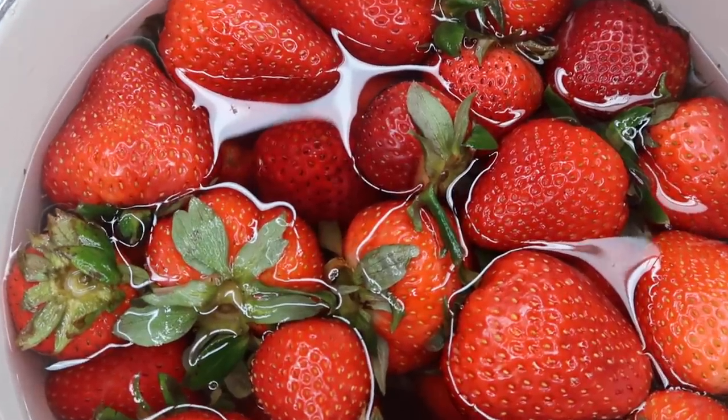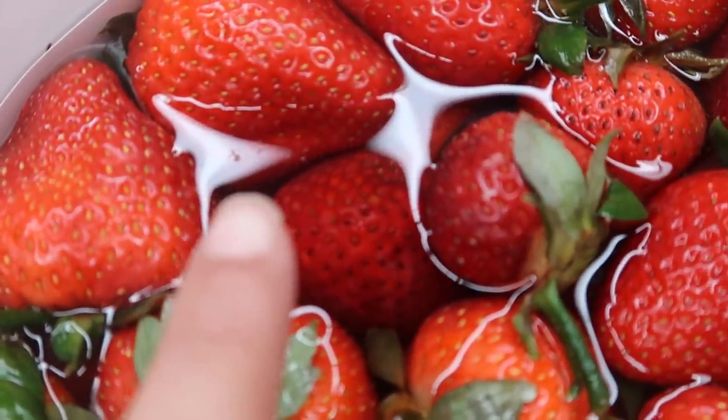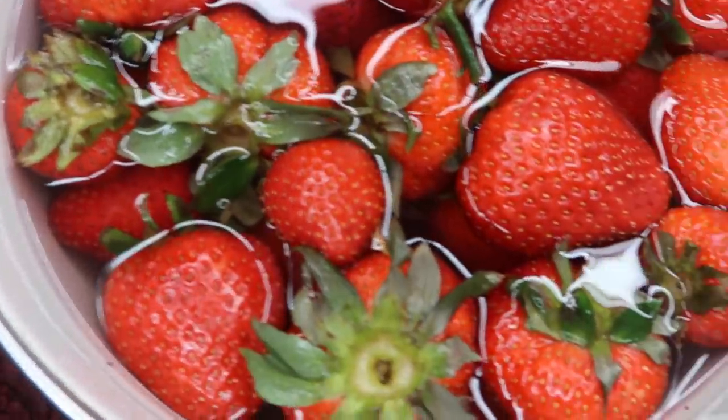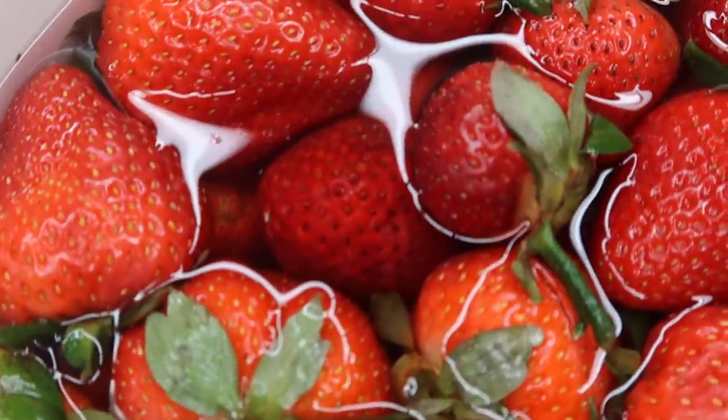Alright guys, so we are back after 30 minutes. You can already see a creepy crawly right there — there's another one here, two here. A couple of creepy crawlies actually came out of these. Since they are organic, I feel like this is not too bad to just have a couple, but still — imagine if I had just eaten that. I can't believe that actually worked. Things you learn on TikTok, right? I honestly did not think it was gonna work, especially not with organic strawberries.